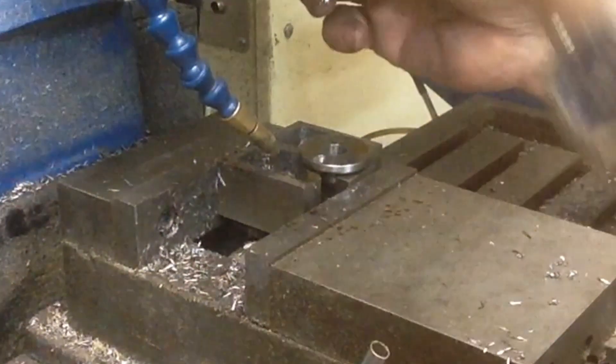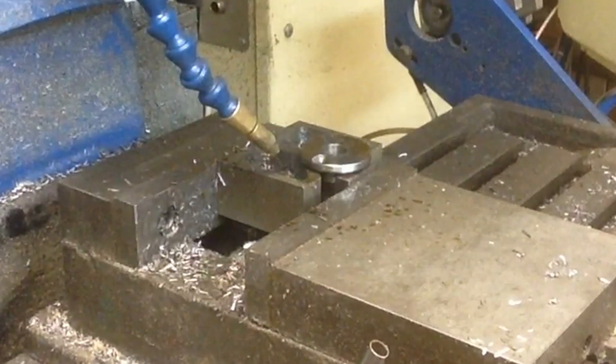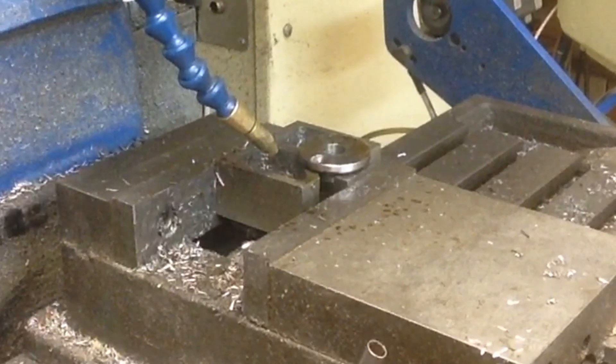We've got most of that hole cleaned up now. Now we'll run back in with our quarter inch end mill and try that again.